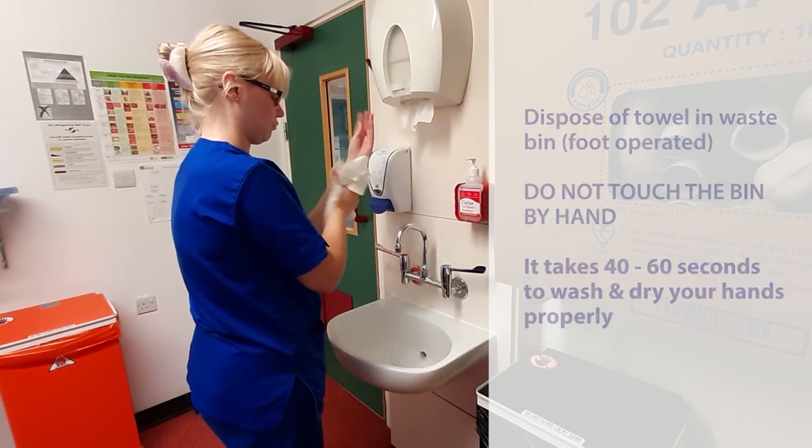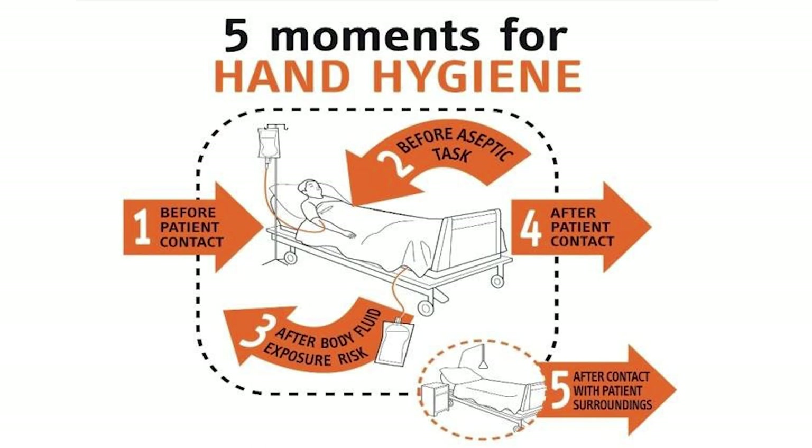Remember the World Health Organisation's five moments for hand hygiene: before patient contact, before an aseptic task, after body fluid exposure risk, after patient contact, and after contact with patient surroundings.